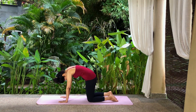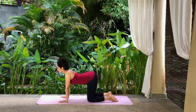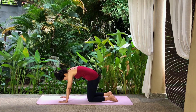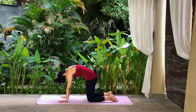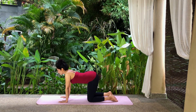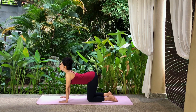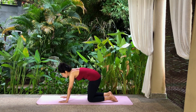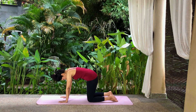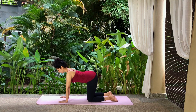Inhale, tilt your tailbone up, drop your belly down and look up. Exhale, round your spine, tuck your navel in and drop your head to your chest. Inhale, tilt your tailbone up, drop your belly down and look up. Exhale, round your spine, tuck your navel in and drop your head to your chest. Come into a neutral position and relax.